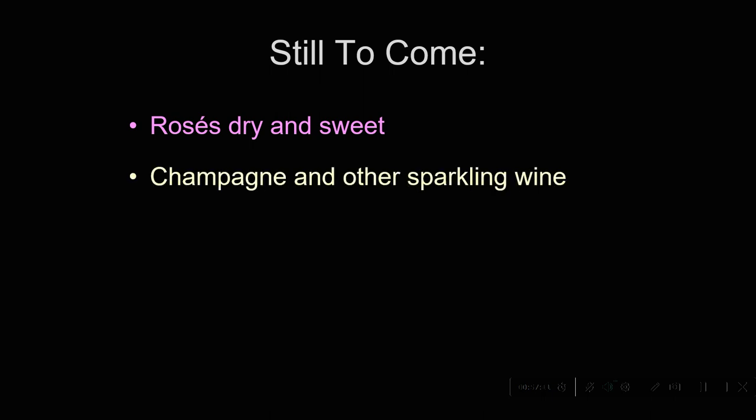We haven't talked about Dom Pérignon's invention: sparkling wine in the Champagne district. We'll be tasting a Champagne together — or a Champagne-style wine fermented in bottle — and we'll talk about some other kinds of sparkling wine. We also have yet to talk about fortified wines — wines where, during fermentation, the fermentation is stopped by the addition of alcohol, usually brandy — to make port and sherry. These wines are then aged in a variety of different ways.